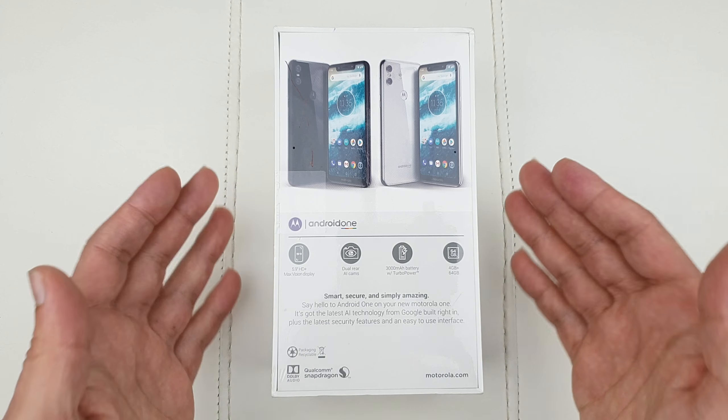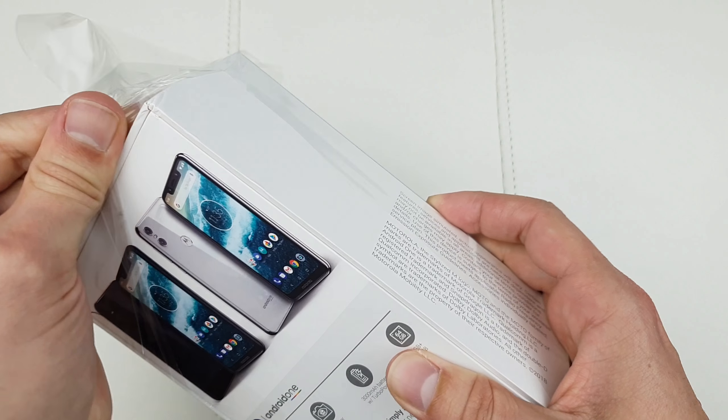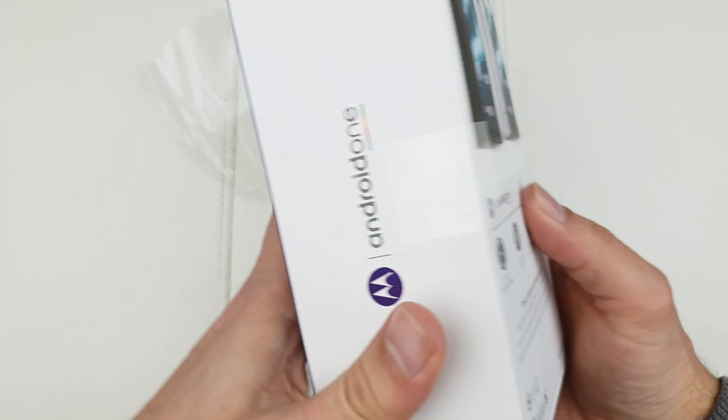Now let me get my little unboxing knife and see what we can do with this box. Let's cut this baby open. I believe that's enough — I'll leave the knife aside. Let's see what we have, guys.